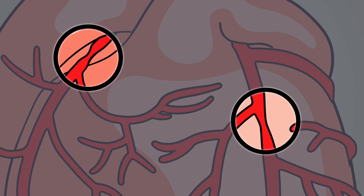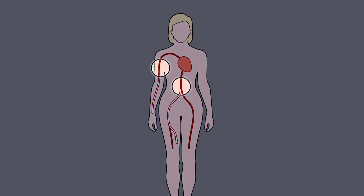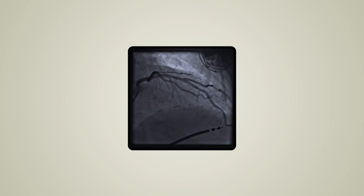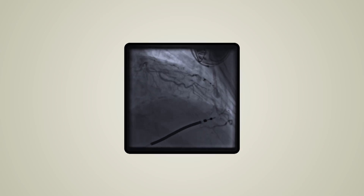A catheter, a thin flexible tube, is passed into your artery through your groin or arm and then up to your heart. A special dye called contrast will then be passed through the catheter so that your arteries show on the X-ray. A series of X-rays will then be taken to locate any narrowing in your arteries.